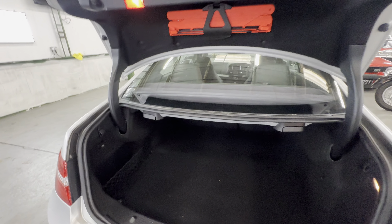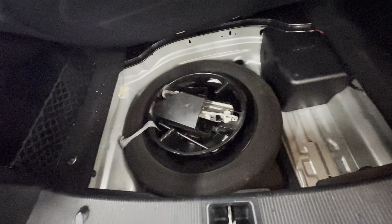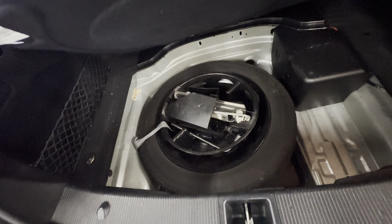Electric boot opens off the key — popped up there, nice and tidy with blue carpet. There's a spare wheel — a space saver — with the jack as well.